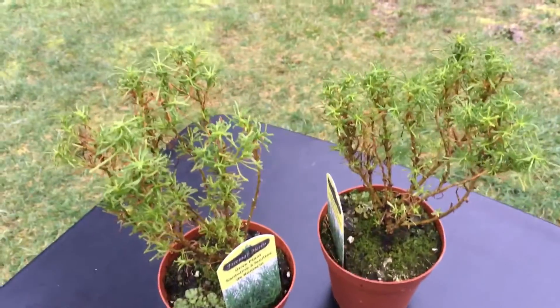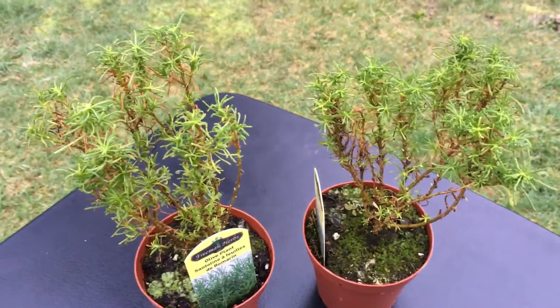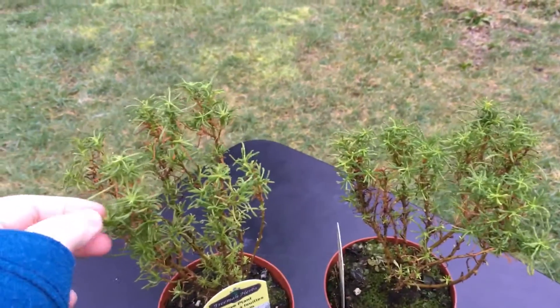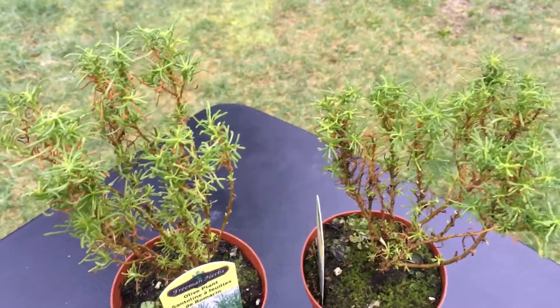These are great in salads or cooked with potatoes, or anything that you want an olive flavor added to. They are in the rosemary family and they are a Mediterranean herb, and not something that we've seen a whole lot here in the US.